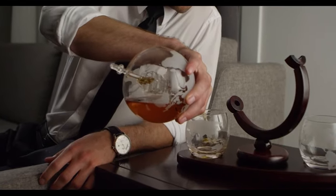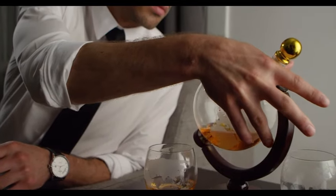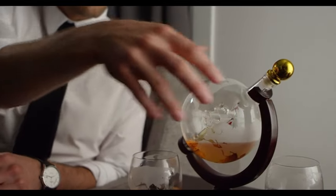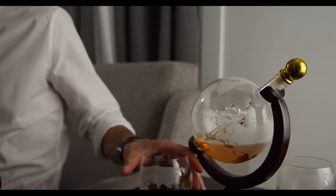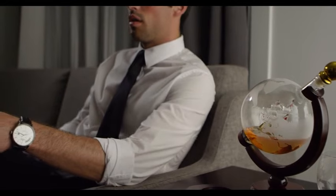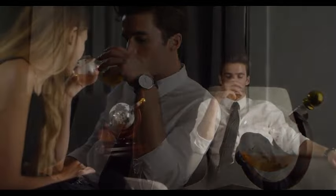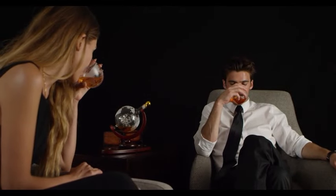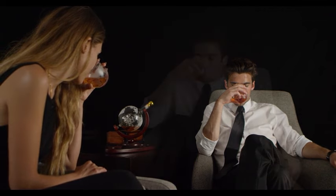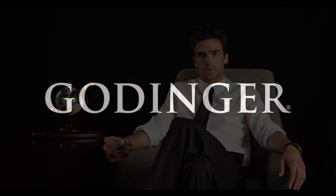Each of the four accompanying whiskey glasses features matching etchings, tying the entire set together with a cohesive and refined aesthetic. Whether you're an avid whiskey connoisseur or looking for a unique gift, this Whiskey Decanter Globe Set caters to both style and substance. Elevate your liquor presentation with this thoughtfully designed set, perfect for special occasions, celebrations, or simply enjoying a quiet evening with friends. Cheers to sophistication and unforgettable moments with this exquisite 850-milliliter clear globe set.